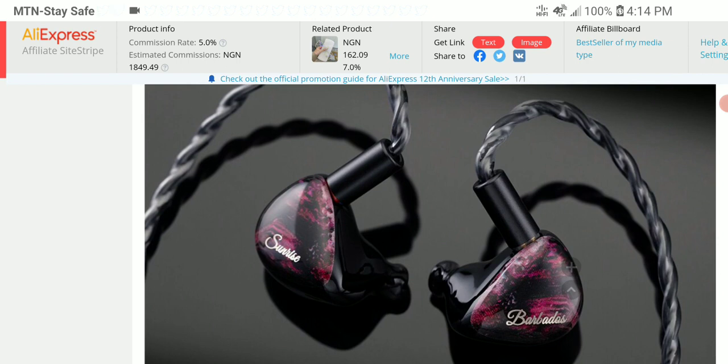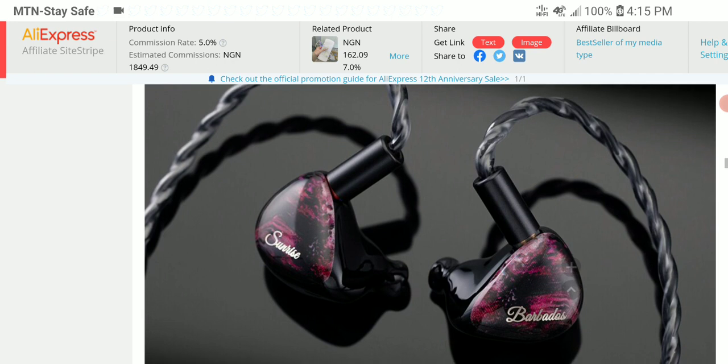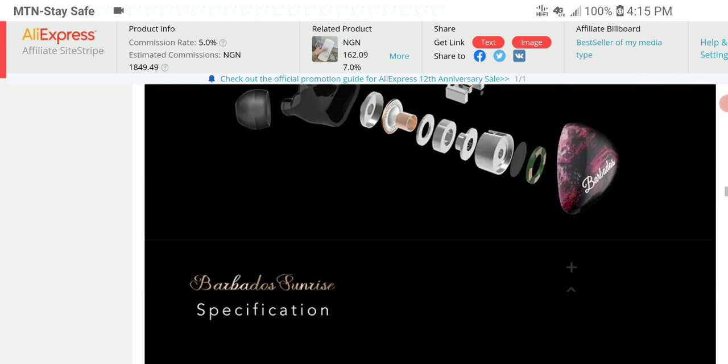They claim they tuned this to be neutral from what has been shown, but Queen of Audio tends to have different varieties of sound tuning. It all depends on how it's presented to the general masses, but I'm expecting this to probably be a V-shape the way it is. Most of the time, these dual driver hybrids tend to be a little bit V-shaped, so it's definitely something I'll be looking at to see whether it is a V-shape tuned set.